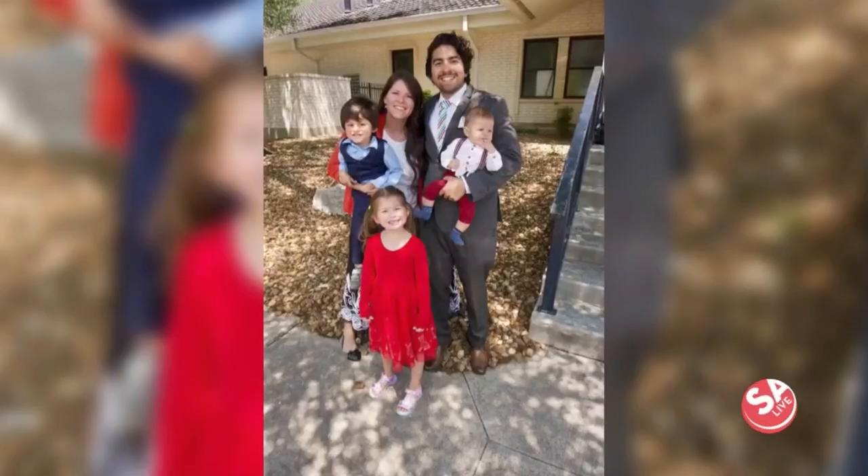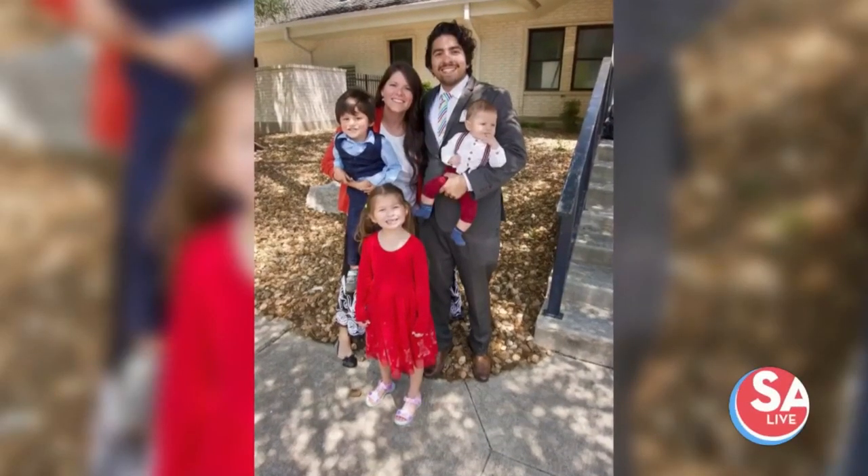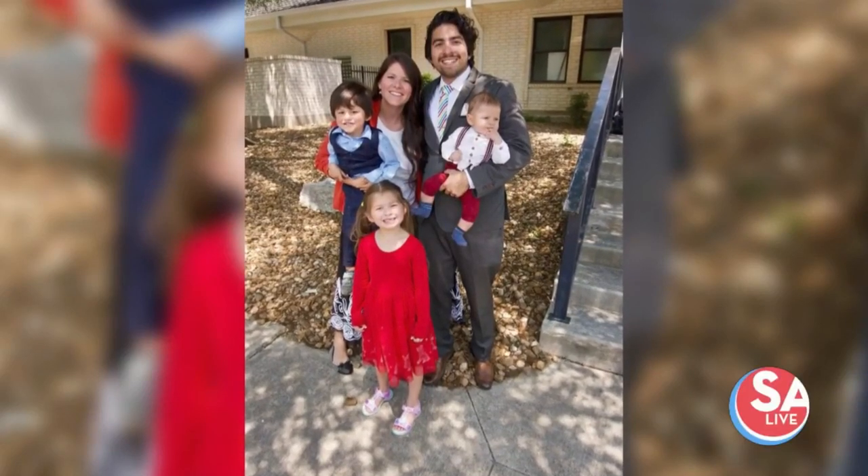A few months later we sold our house and moved down here. We got settled and started putting together concept testing, building it to what it is today. I actually found the name early on — Drank. It's really fun to say, and it just is what it is. I'm really excited to be back in my hometown with the Texas twist on the soda shop.